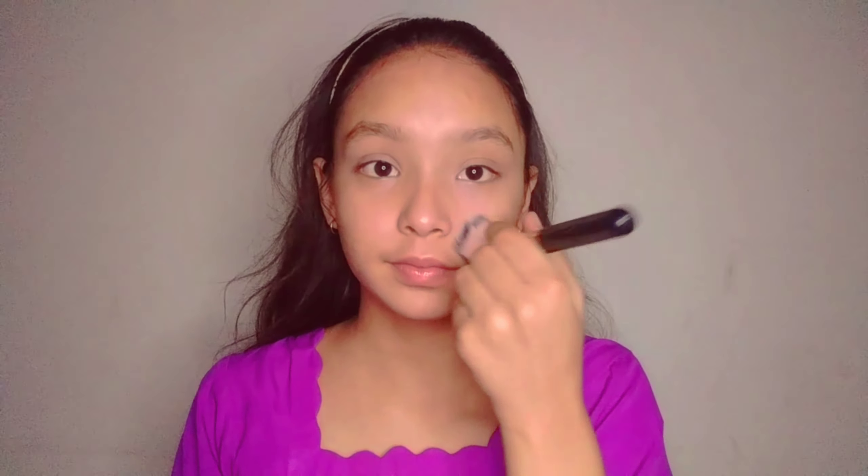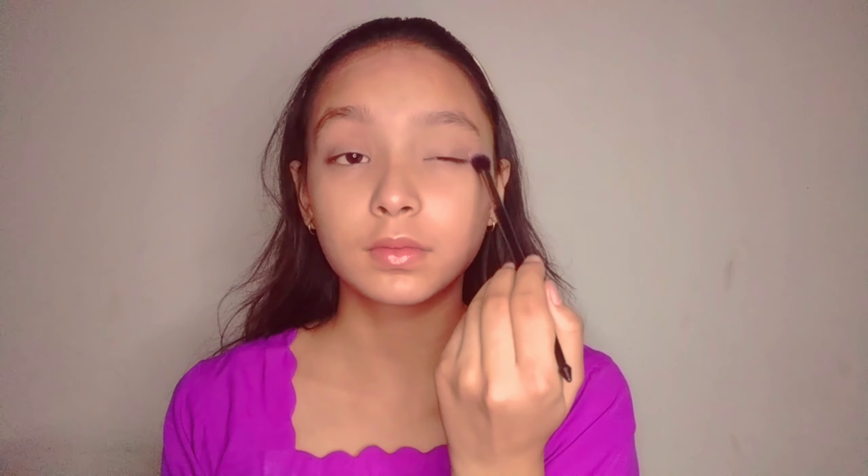So I'm going to start with the concealer because my skincare and skin prep are done. Next I'm using a foundation, using a very small amount because I don't like heavy coverage. Next I'm setting my concealer and foundation in place with the help of a compact powder.